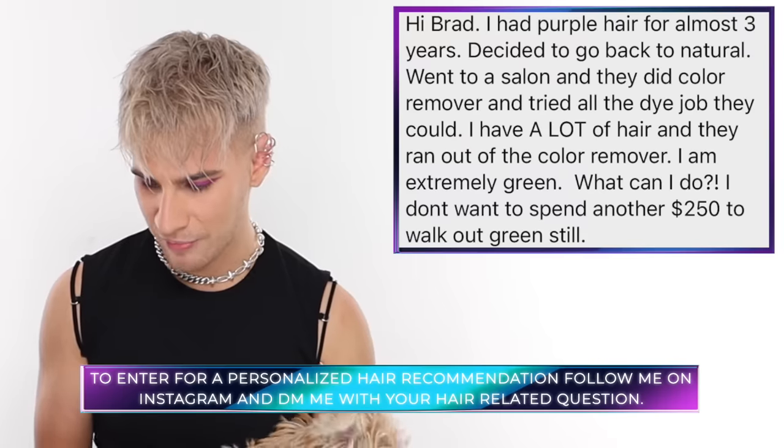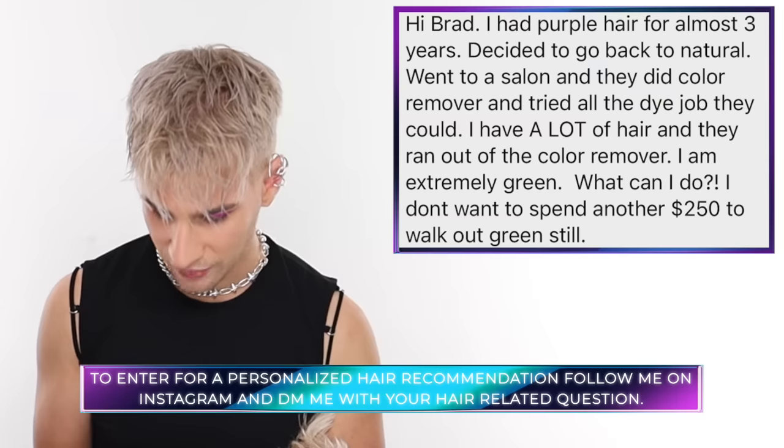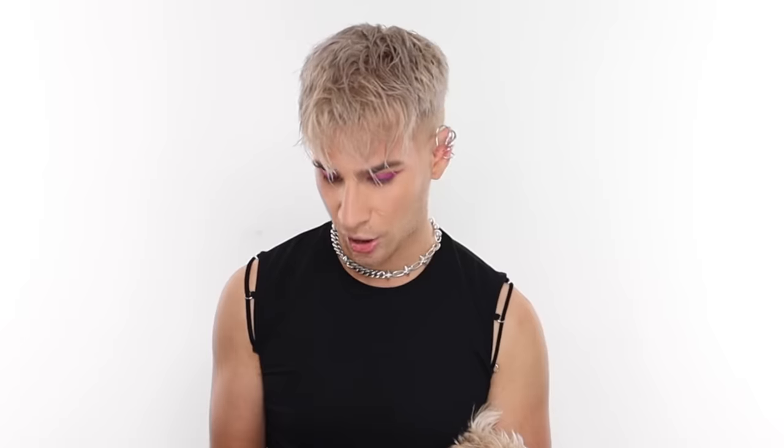Today's Instagram shoutout goes to Tay, who says: 'I've had purple hair for almost three years, decided to go back to natural, went to a salon and they did color remover and tried a dye job — but I have a lot of hair, they ran out of color remover, and I'm extremely green. What do I do? I don't want to spend another $250.' Based on what you're showing me, I'd recommend a bleach bath — powder lightener, 20 volume developer, water, and shampoo mixed into a creamy consistency. Apply to damp hair, leave for about 15 minutes, see what happens — it should remove some of the green. Then do a nice toner over it, maybe a level 8 or 9. Good luck!